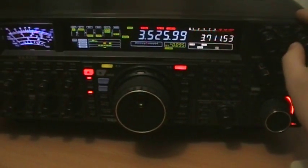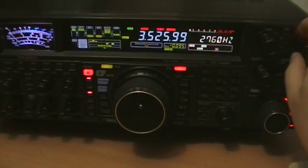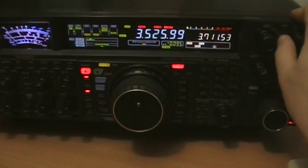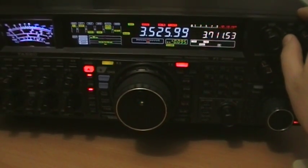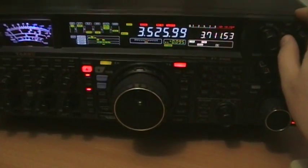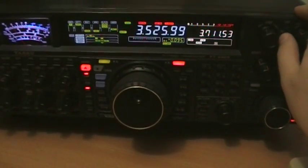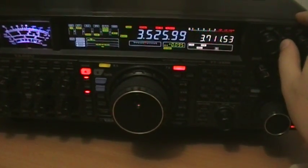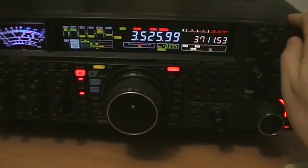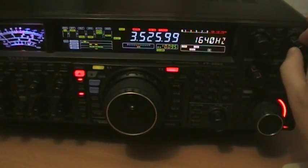Sometimes I use the notch — the notch on CW. There are settings for it. Without the notch and with the notch, the signal is cleaner. No white noise with the notch. The value is around 115–140 Hz.